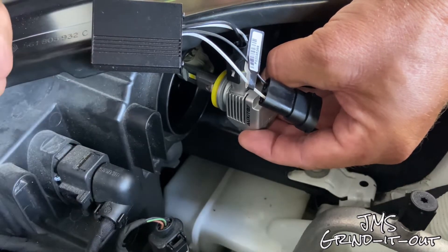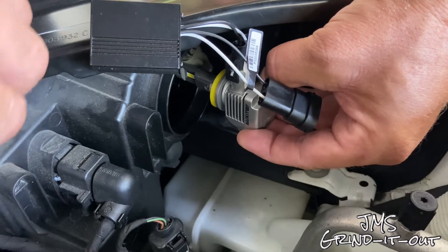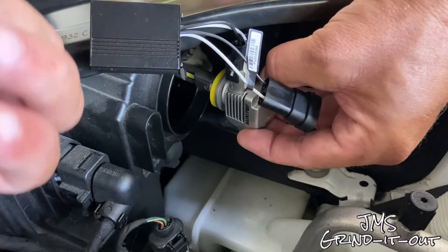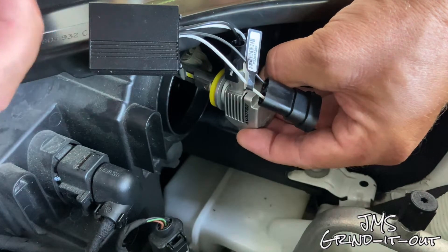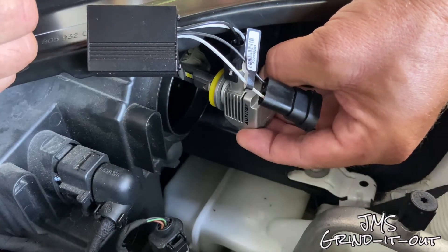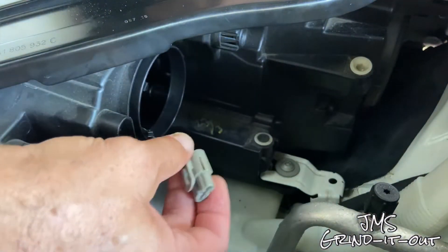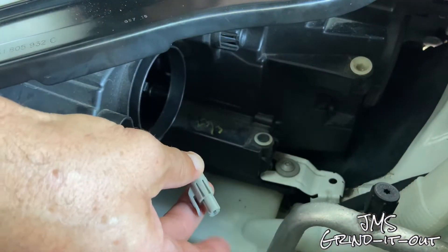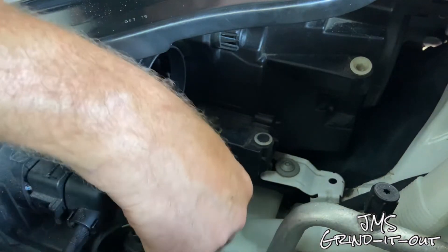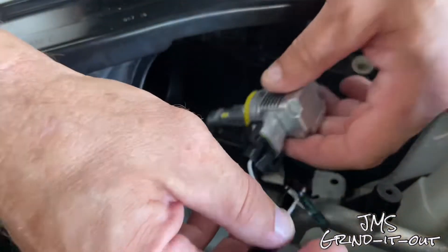The light came on in the first place because LEDs draw a different current and pull different amps. So the car notices that and thinks the actual light bulb is out. This will eliminate that. So this is the wire, the electrical connection going to the car. Make sure it's out of the way — just bend it down so you have clear access.